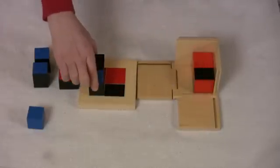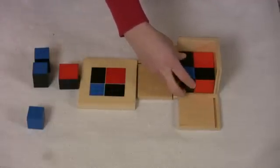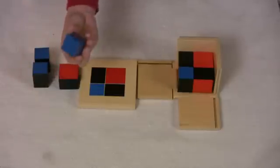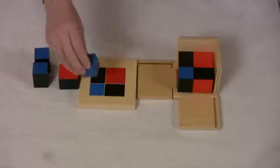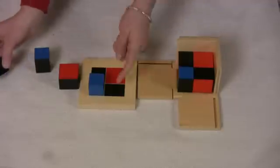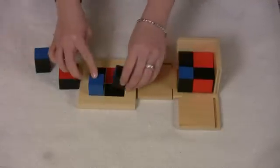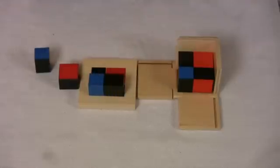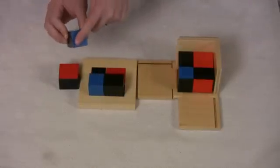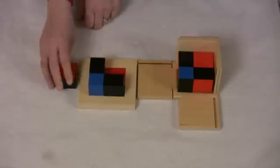The kids love trying to do this. It's challenging for those little hands, but they love mimicking how you show them. Next, the all blue cube — blue and black, blue touches blue, black touches black. Repeat: blue and black, blue touches blue, black touches black.